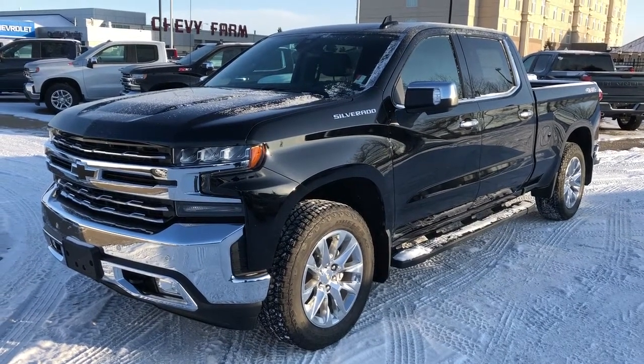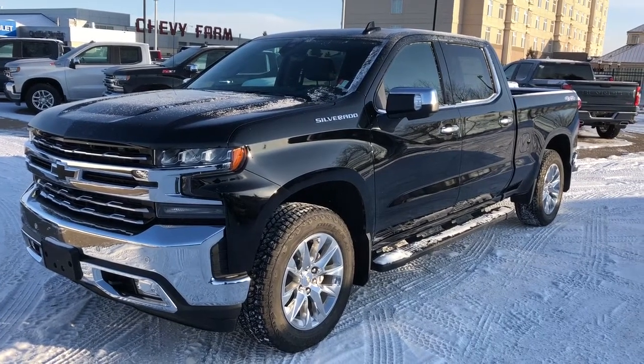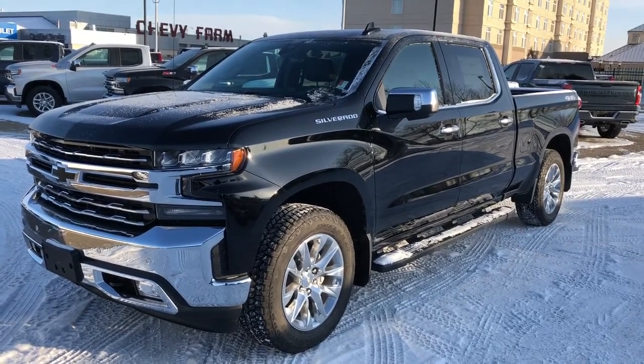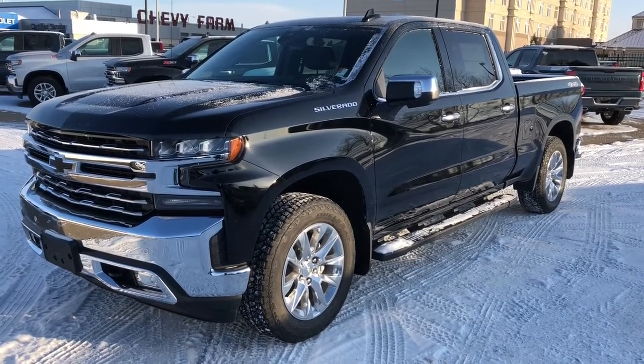Welcome to Westgate Chevrolet. Today I'll be doing a video walk-around of our brand new 2019 Chevrolet Silverado. This vehicle comes in our black metallic paint with our chrome trim accents, blacked out Chevrolet badges, as well as our chrome alloy rims.